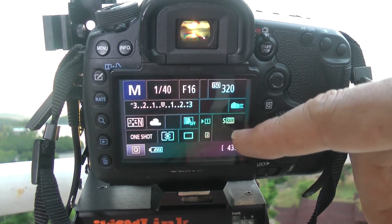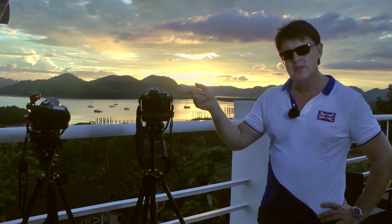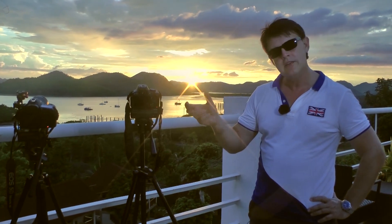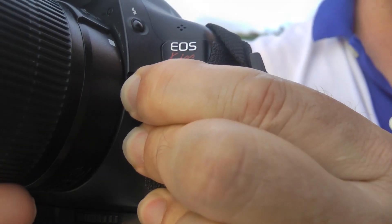The other trick is with the aperture: because both have got automatic lenses, they can tend to introduce a bit of flicker in the shots on these time lapses. So what I've done is I've actually disconnected the lenses by turning them and unlocking them slightly, which I'll show you as well.